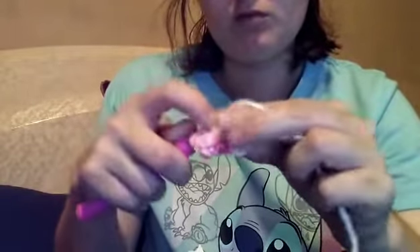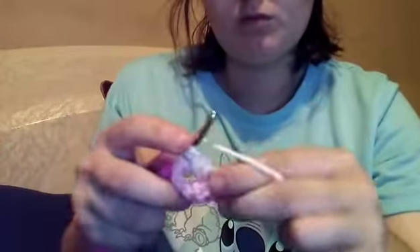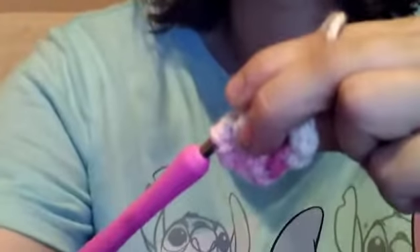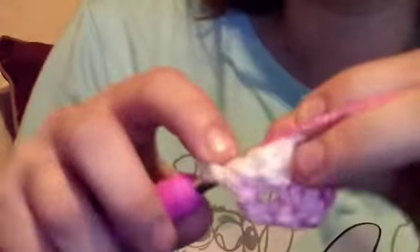I really do like this variegated yarn that I chose — I've had it for a while. I actually used it for a comet the unicorn, who actually has not sold, which is surprising. We thought it would have sold by now. And for those wondering, Raven is right next to me in the studio getting butt scratches and head scratches.